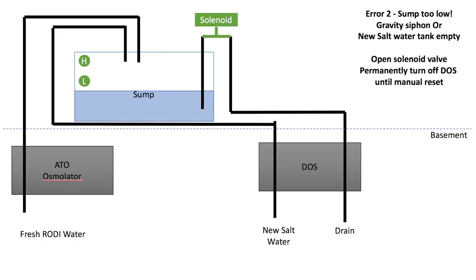The other error I've designed against is if the water level in the sump goes too low. That could happen if the new salt water tank is empty, or if the drain pump is malfunctioning and no longer sealing the line, creating a gravity siphon. If that happens, the water level will drop below the low level sensor and trip it. Lines of code will turn off the dose and open the solenoid valve, letting air into the drain line to break the siphon, as demonstrated in a previous video.